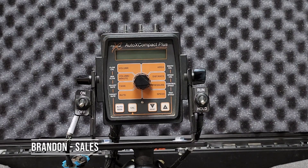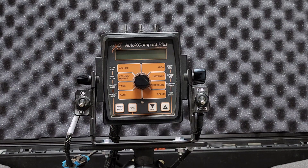Hello, my name is Brandon, and I'm going to be going over AgExcel's AutoX Compact Plus controller today. The AutoX Compact Plus is a controller that AgExcel offers if you weren't going to use, say, a GreenStar controller, a Pro700, a Trimble, an AgLeader, whatever kind of controller you want to use — this would be AgExcel's alternative.